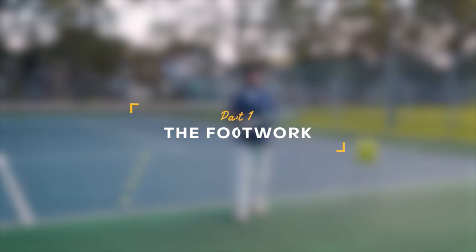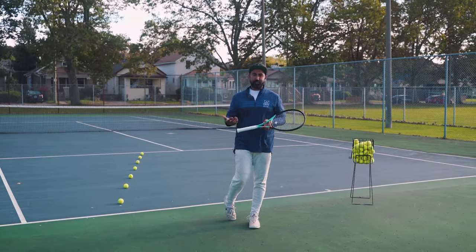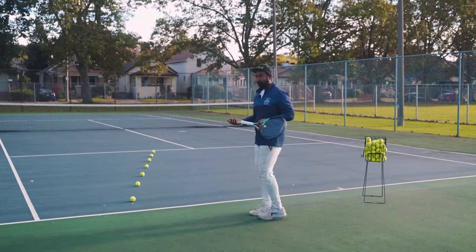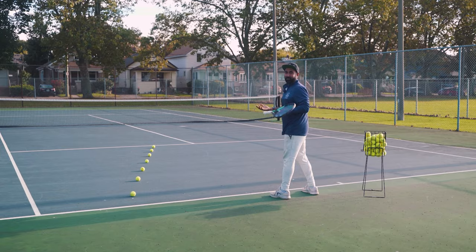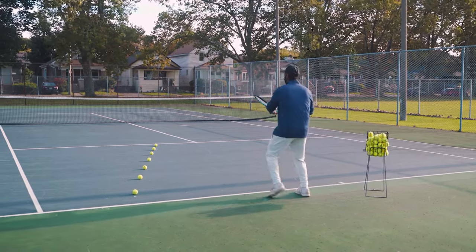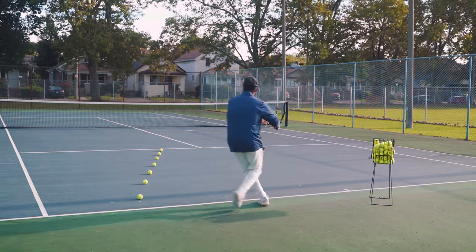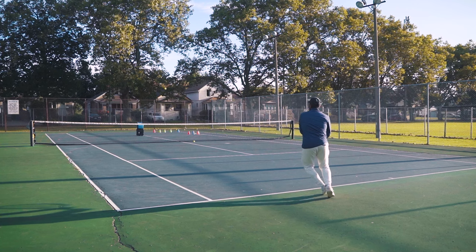The very first thing we're going to discuss is what the correct footwork looks like for the inside out forehand and how we prepare as we move towards the ball. From your ready position, the first step is recognizing you're going to hit an inside out forehand. As soon as you know that, the first move is taking a back step with your right leg if you're a right-handed player, getting into position to execute the shot.